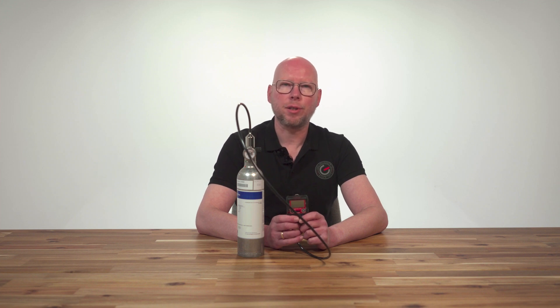The calibration gas that we use for model GX3R is the 58 liter RKI gas mixture which contains 50 ppm CO, 25 ppm H2S, 2.5% CH4, and 12% O2.